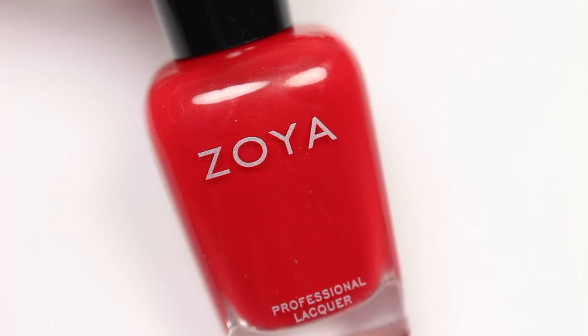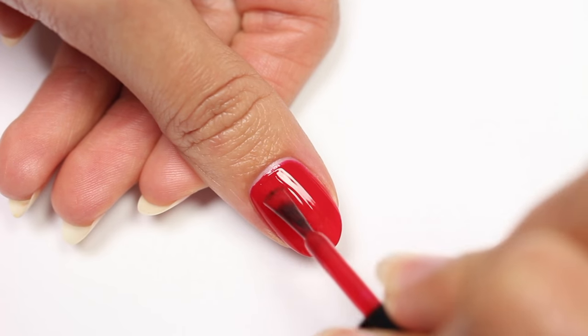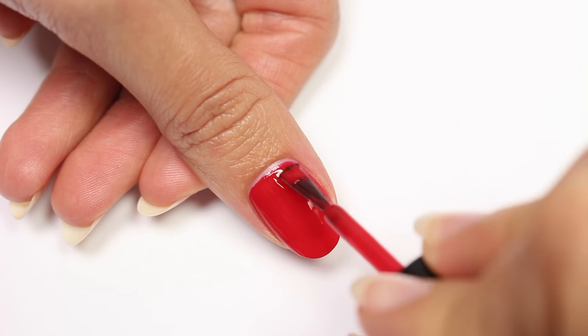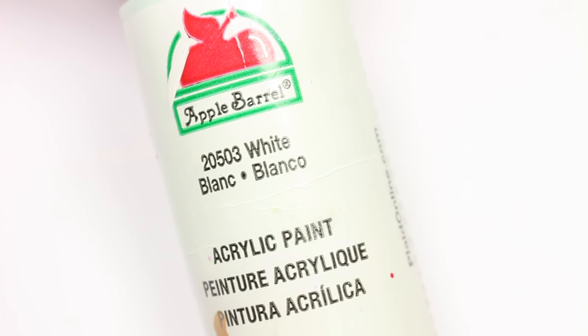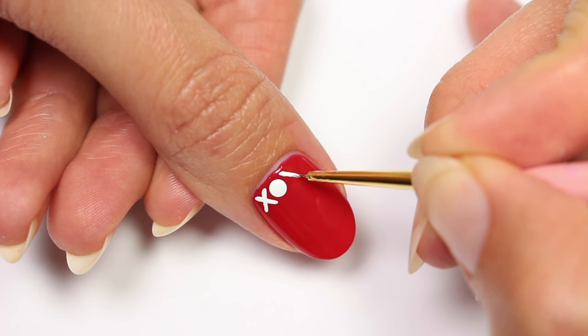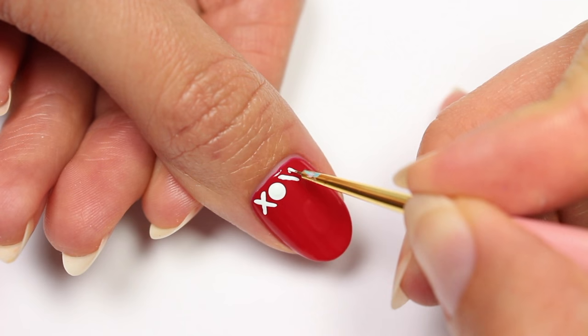X's and O's will be the first design. I'll be using a red polish for my base color. Using white acrylic paint and a small brush, I'm just going to draw the X's onto the nail and then use a dotting tool for the O's.